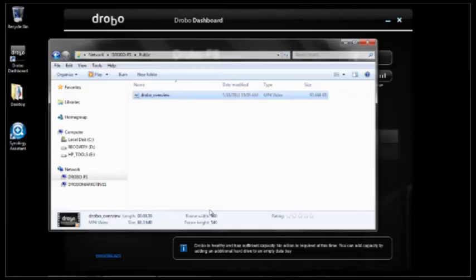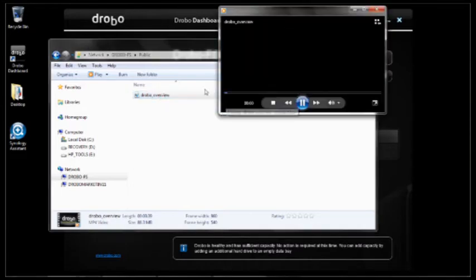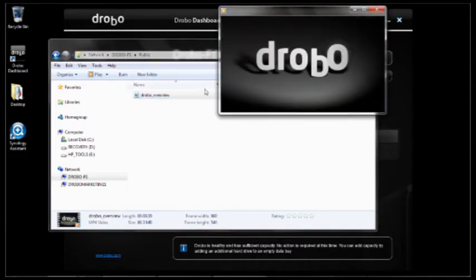How fast was that? I popped in disks brand new out of the box, and in the time it took me to toast a bagel and take my first bite, I'm up and running on storage. Let's go ahead and double click that to make sure it's playing. And there you go — a video is now streaming off of my Drobo in a matter of minutes.